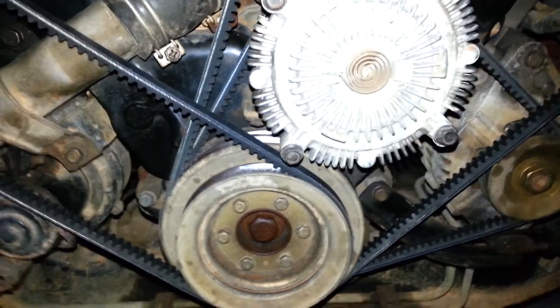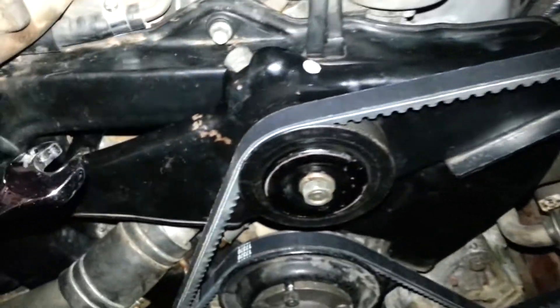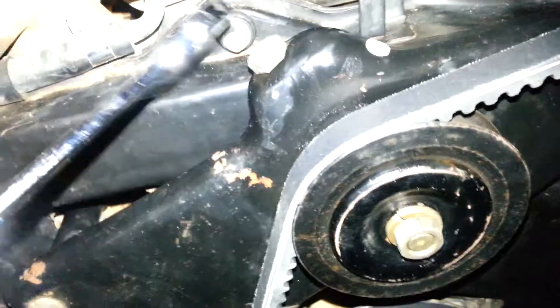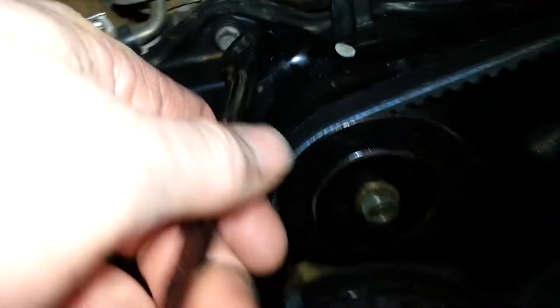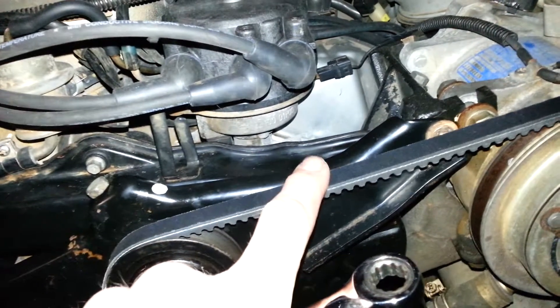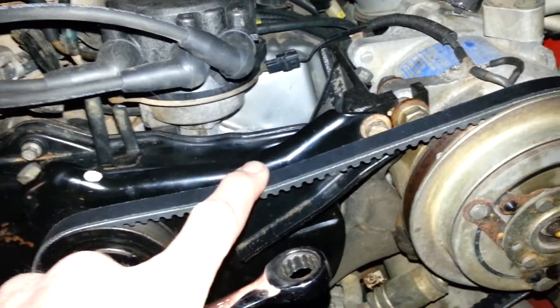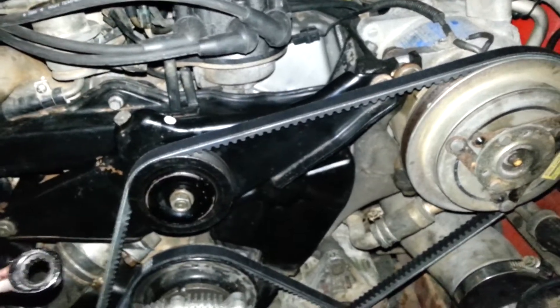The next one is the AC. The AC compressor is right here — you don't have to mess with that at all. All you have to do is take a 14mm and loosen that right there. And then this right here is your adjustment. That's going to tighten it, which is what I need to do right now anyway. You want to get a little bit of play in there but not a whole lot — maybe deflects about a quarter to, at the most, a half an inch. I'm not an expert, but just do it until it's tight, not extremely tight, because extremely tight is going to put more wear and tear on the bearings.